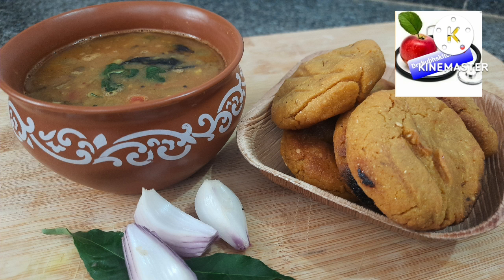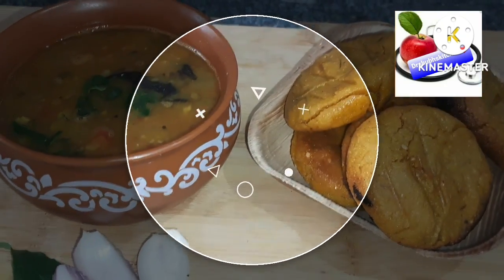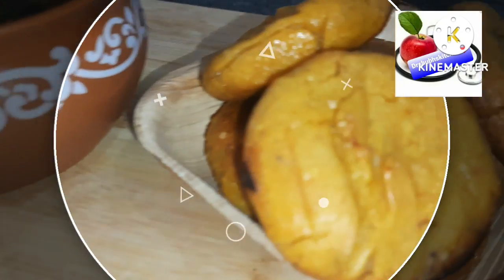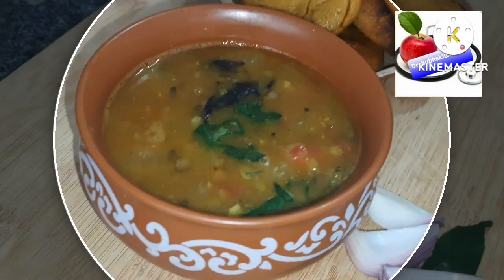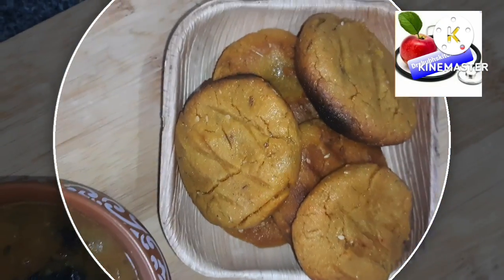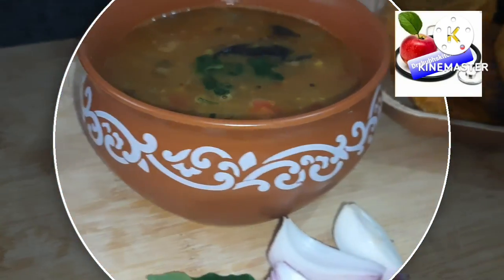Welcome to Dr. Shubh's Kitchen. Today I am going to tell you one traditional recipe from Rajasthan, and the name is Dal Bati. But this bati I am going to make with a different type of atta, which is the masala bati. This is a very tasty dish — very yummy and easy to make.